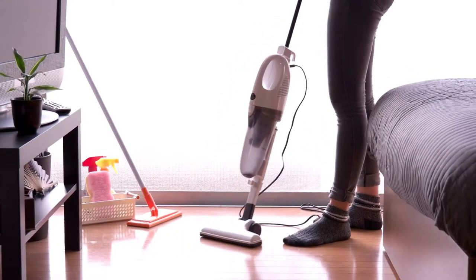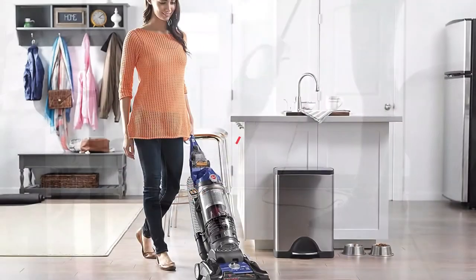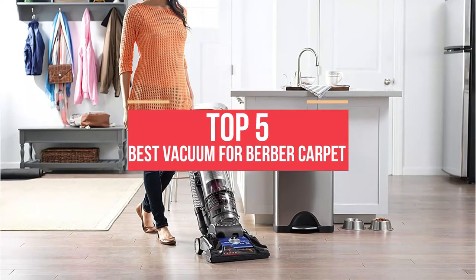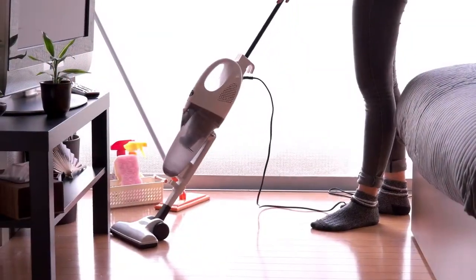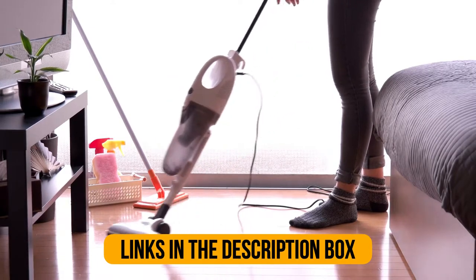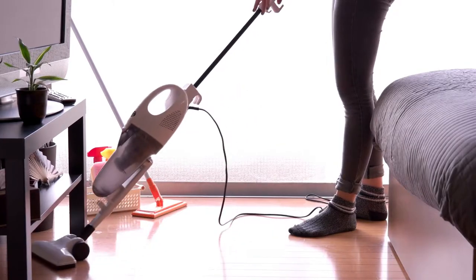Hey guys, if you are looking for the best vacuum for Berber carpet, you chose the right video. Today we're going to review the top 5 best vacuums for Berber carpet. After spending two weeks on research, we made this list based on our personal preference and based on features, quality, prices, customer reviews, and durability. We also made this list for every type of customer, so let's get started.